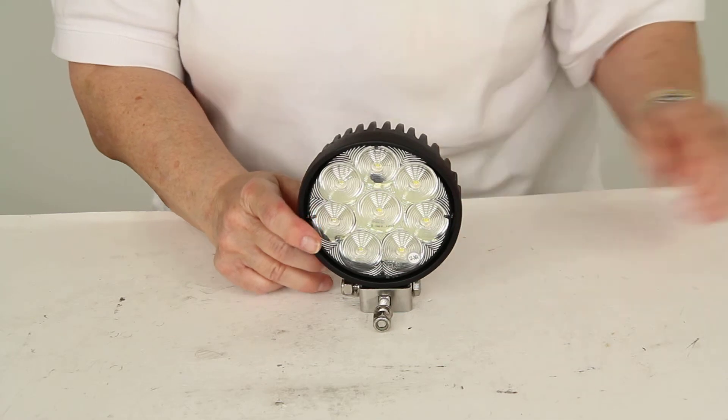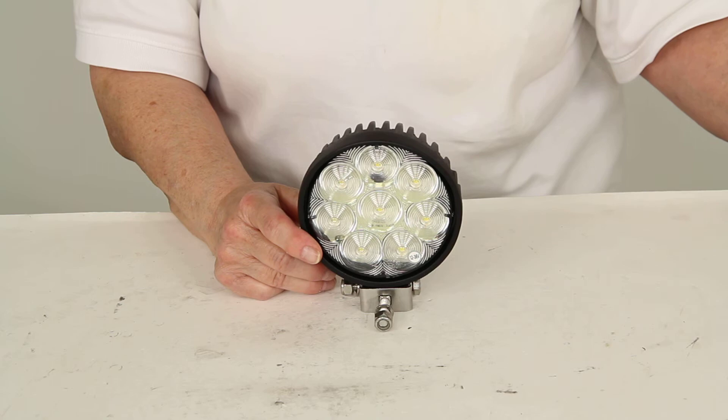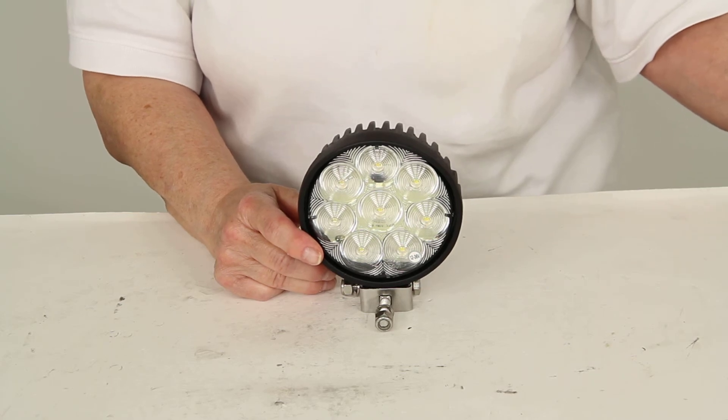And there you have it for part number TLL45FB from Optronics, the LED flood beam work light with eight LEDs.